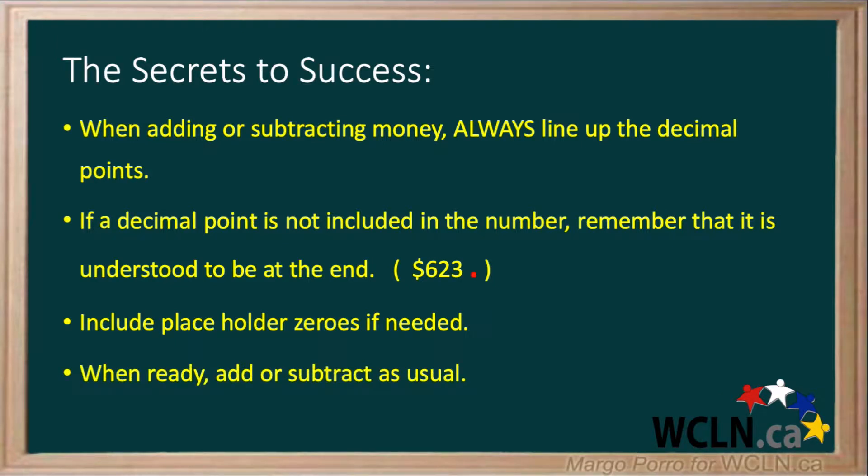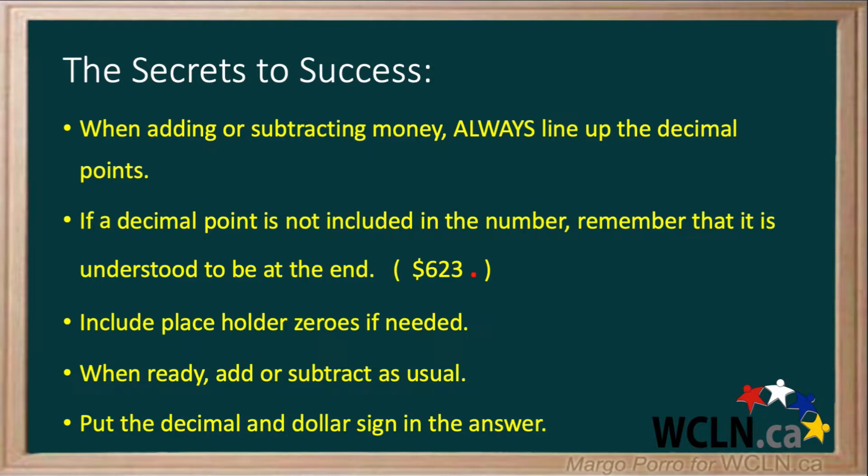When ready, add or subtract as usual. And finally, put the decimal and dollar sign in the answer.